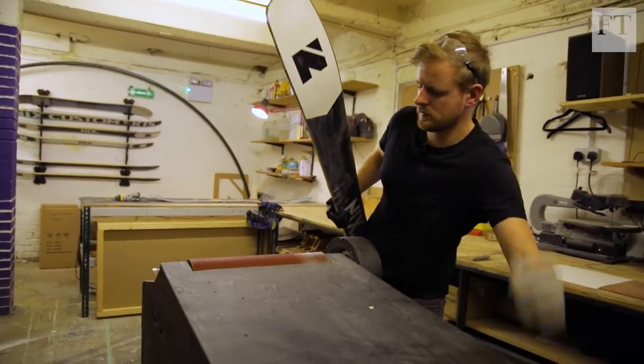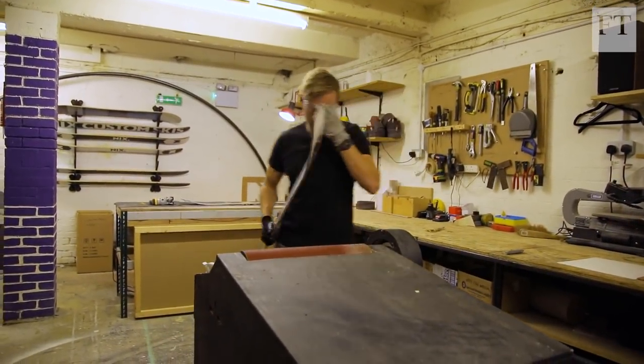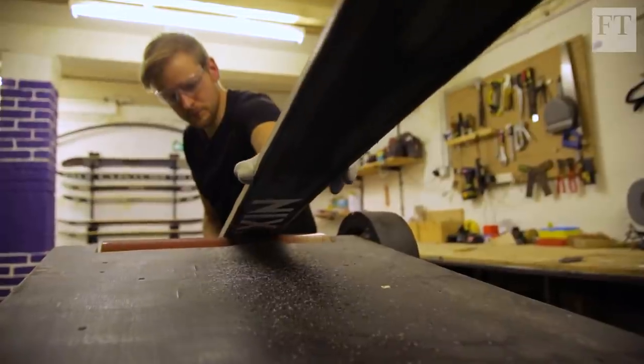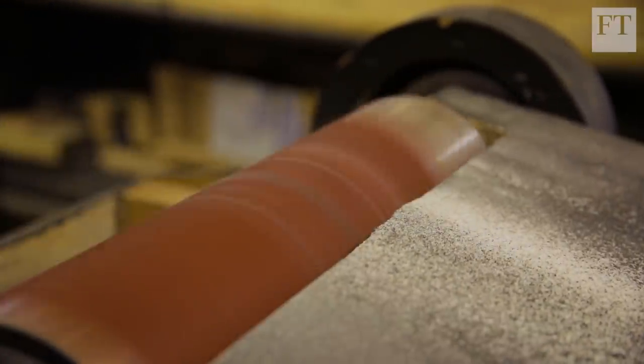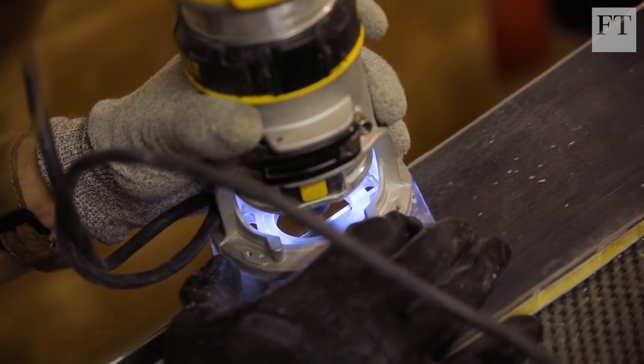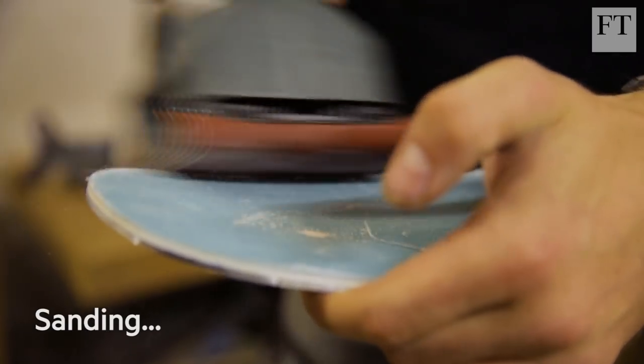Once we've rough cut our skis out, it's time to get them onto the base grinder to flatten the bases and really get rid of any epoxy and dirt that's accumulated. The skis will go through several rotations of being sanded and ground to get that polished finish on the sides and bases.